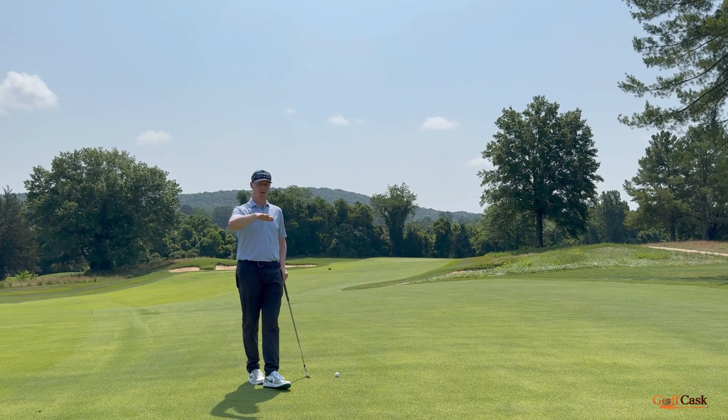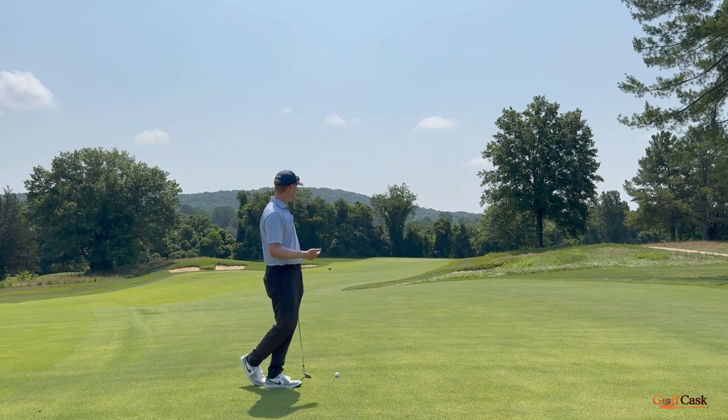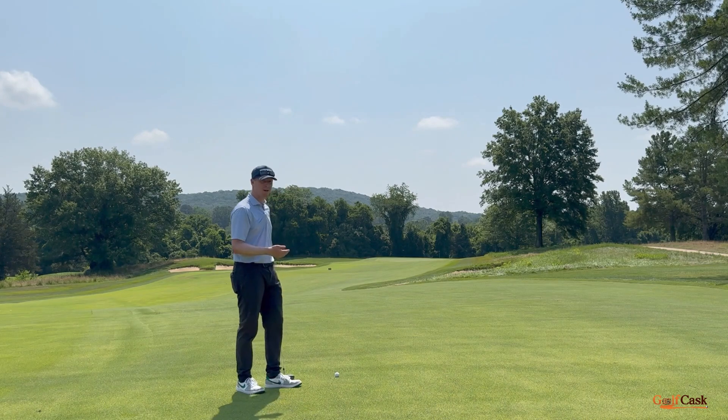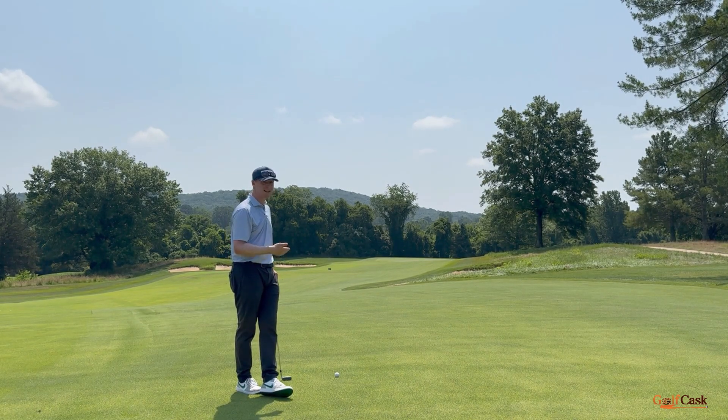Very similar to making slope adjustments in terms of what the ball is sitting on, we can start to use fingers to learn more about the environment and how wind is going to affect the golf ball. We really want to start taking a look at wind at least when the flag starts to stand, and especially when the shaft starts bending, to learn how many fingers of adjustment laterally we want to make relative to our intended target.